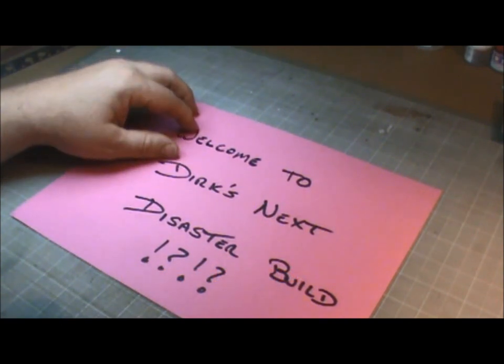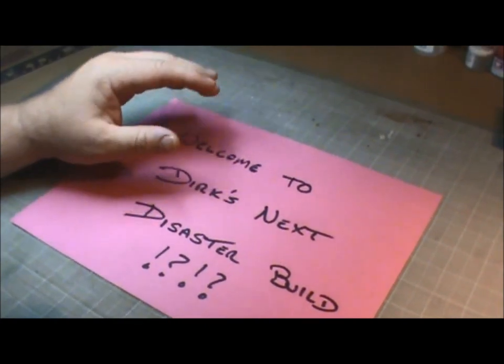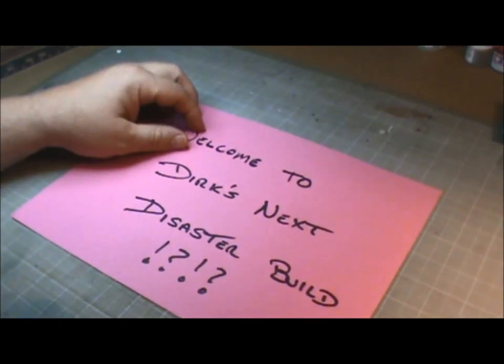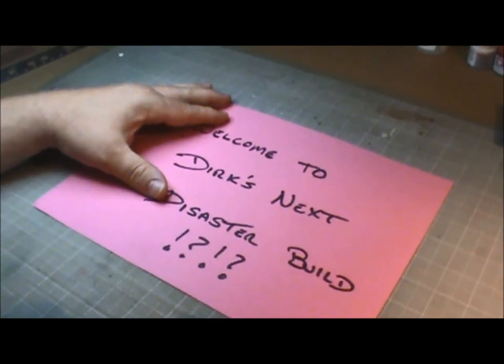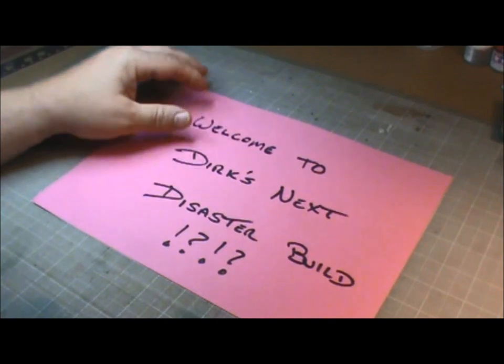I love this next build. This next build, I'm going way out into the deep end. I'm going in way over my head. I'm going to attempt to build a paper model.